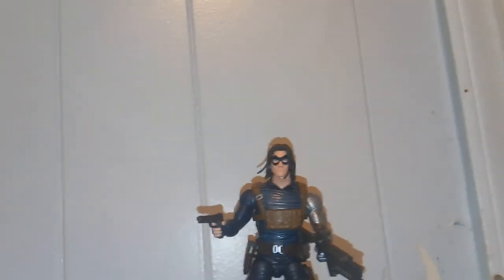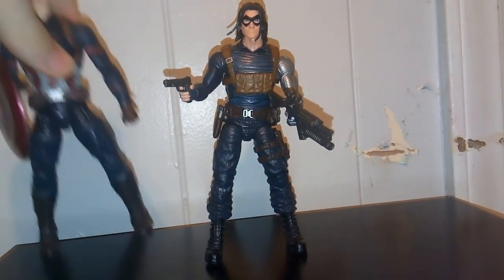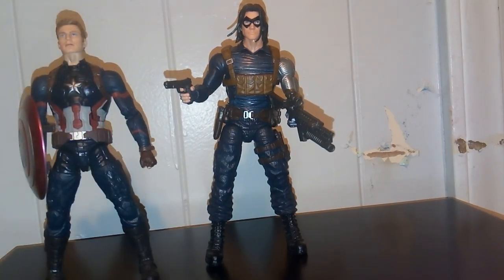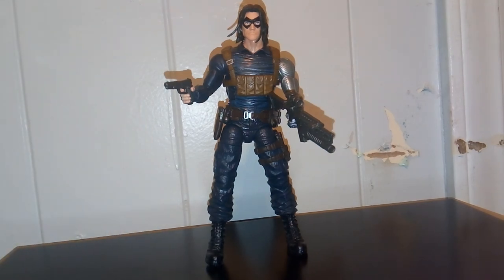Here's a quick comparison with Captain America from the Civil War movie. They're pretty good — in a good height range of each other. I don't know if the movie Captain Americas are the same size as the comic book ones, but I believe they are. So pretty good there. Overall, pretty neat. Thank you for watching — please rate, like, and subscribe.